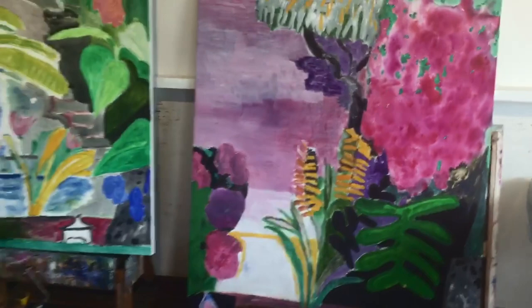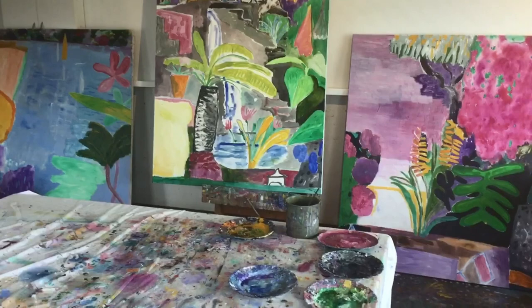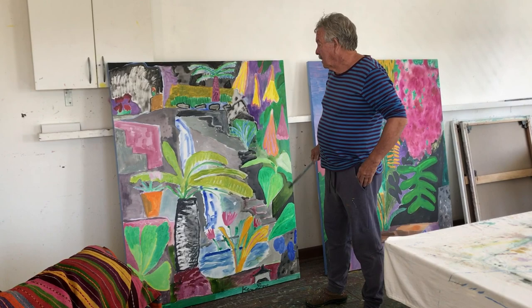Back in the studio Thursday morning, there are three paintings that I'm working on, and by lunchtime I hope to have actually finished them.